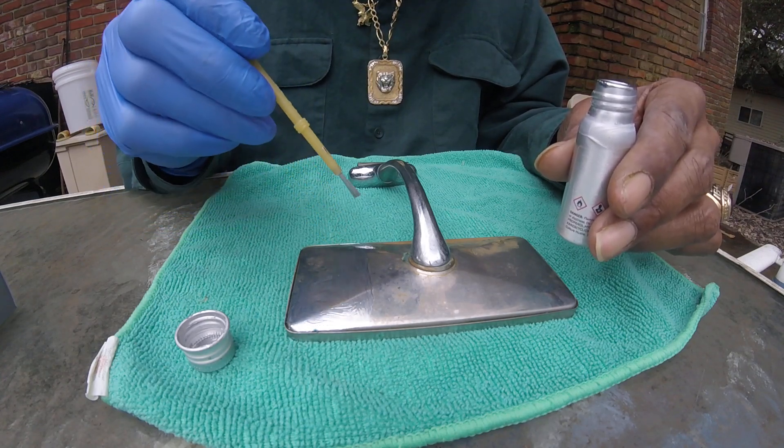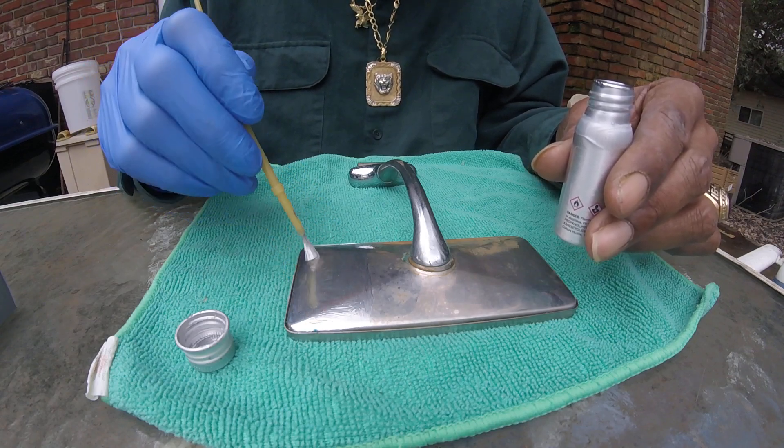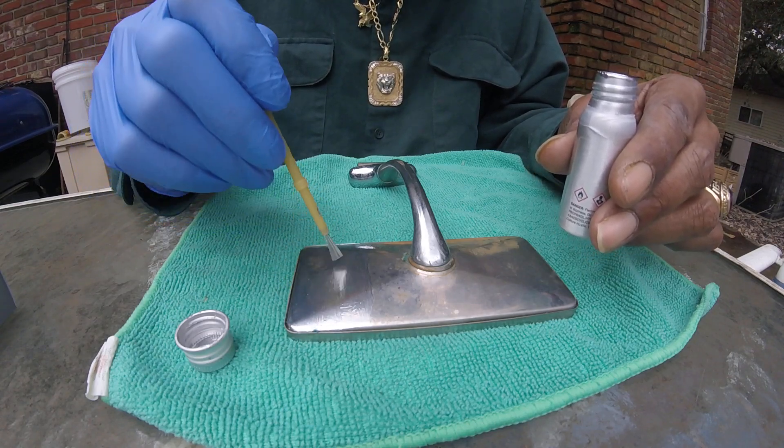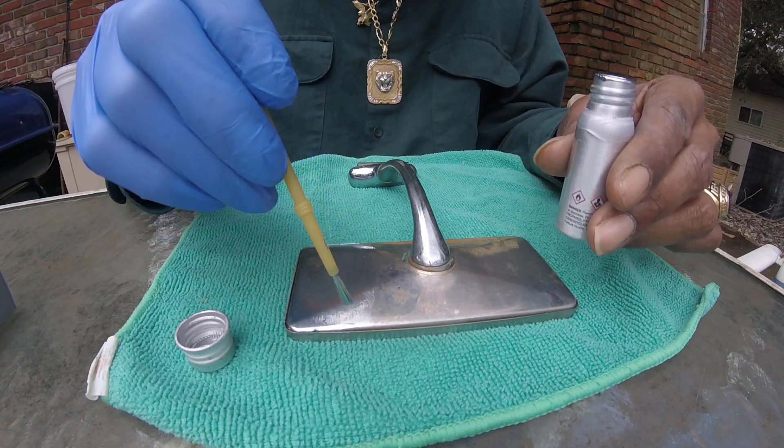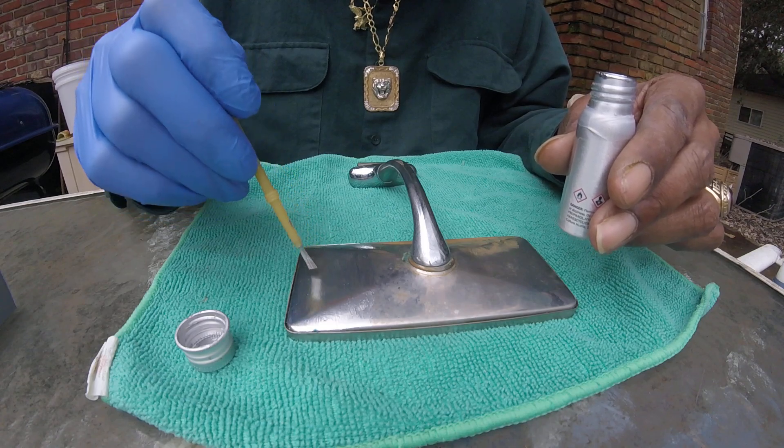I'll put my coat first, let it dry, then we'll put another coat on. You also can spray this out of an air gun.